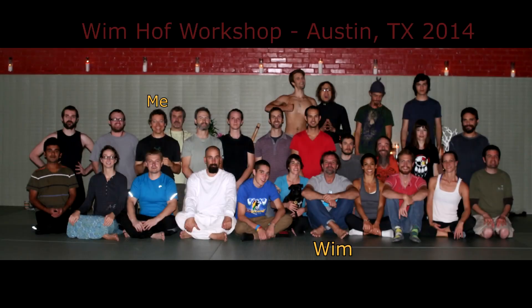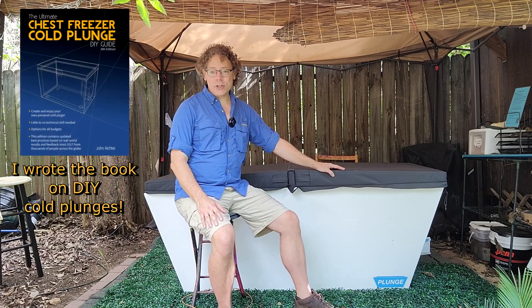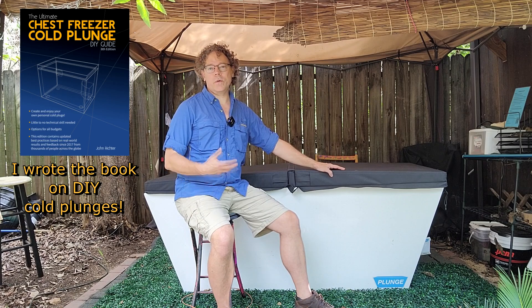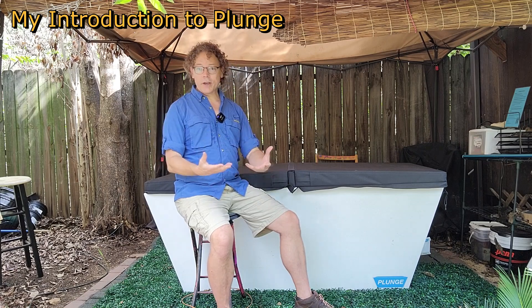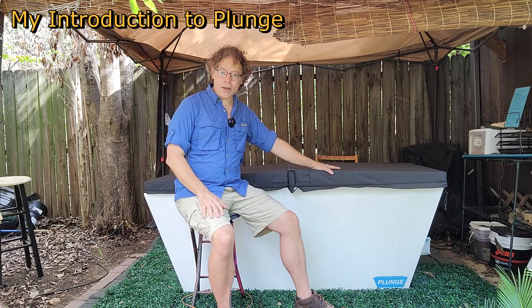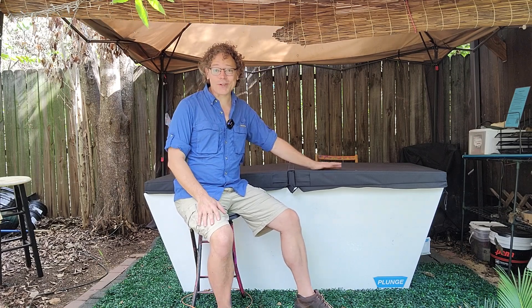My background is in the DIY space for cold plunges. I originally took a workshop with Wim Hof back in 2014 and converted a chest freezer into a cold plunge, and since that time I've been supporting people in the DIY space to make or build cold plunges. After a few years of supporting people in that space, someone in my community started posting about these commercially available products — at the time the cheapest one around was like $9,000 and it was just really out of reach for me.